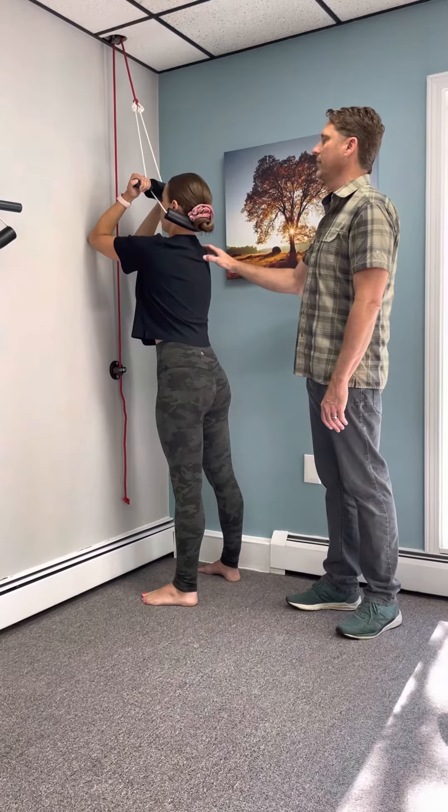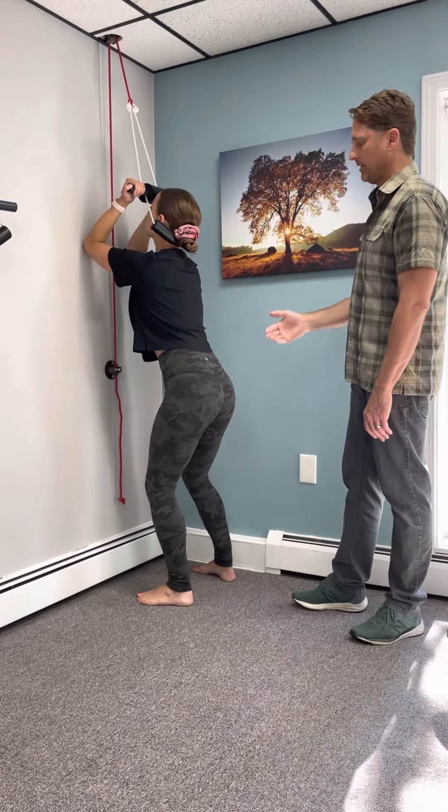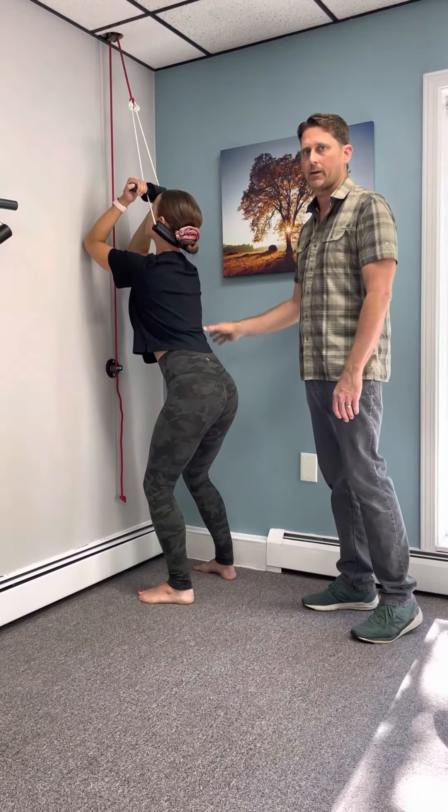Take another deep breath in, exhale, let your bottom fall back, knees go in, elbows against the wall, and let your shoulders, mid back, and low back relax.